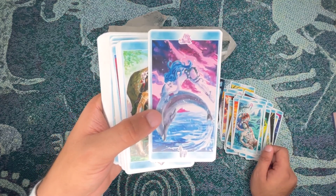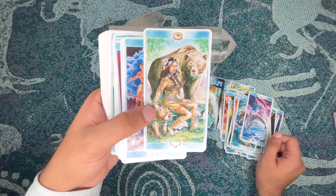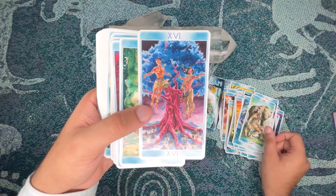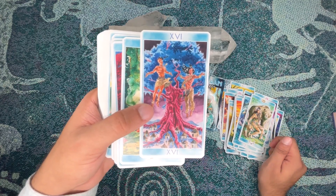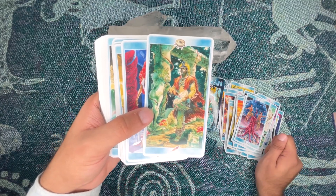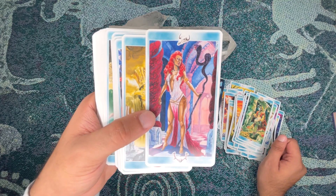I usually use this deck for home stuff — connecting to my ancestors, asking nature or reality for more profound understanding. I don't use it very often because I try not to burn it out. But having different colorful decks can be very beneficial.